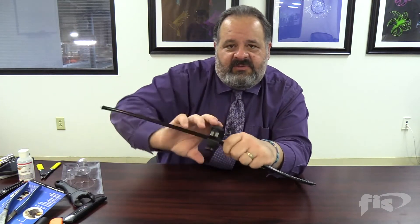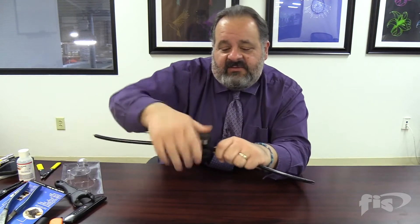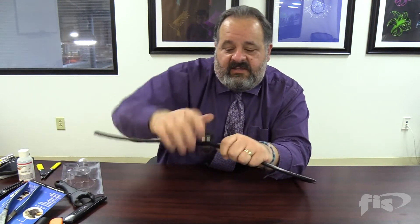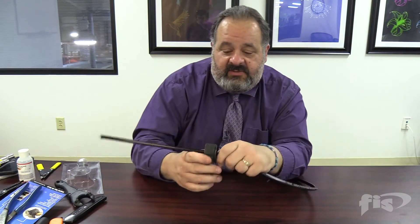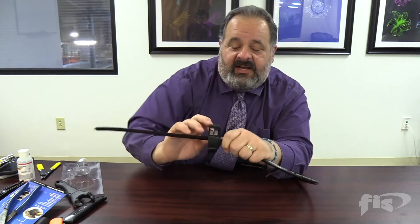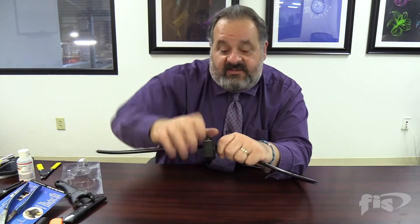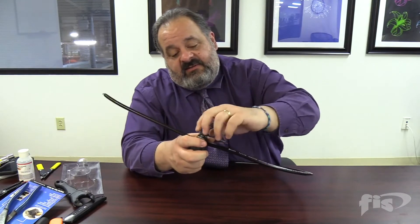We're going to spin it around just like we would a copper pipe in plumbing. After every three or four spins, we just crank it down a little more. Basically, all we're doing is cutting through that armor — the blade does a nice job. We ratchet it down a little more and eventually pop through the steel, as we've done here, and take this off.